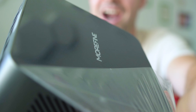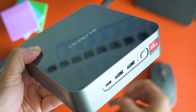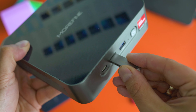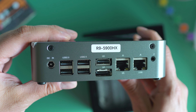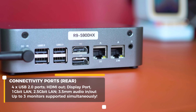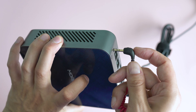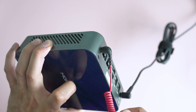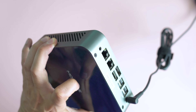The metal construction looks great and feels good to the touch. On the front there's a Type-C port, two USB 3.2 ports, an LED, and a power button. Most connectivity features are on the back, including four USB 2.0 ports, DisplayPort, HDMI out, a gigabit LAN port, another LAN port operating at 2.5 gigabits, and a 3.5mm audio jack — which most smartphone makers have sadly abandoned.